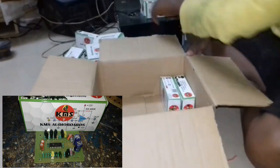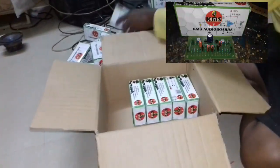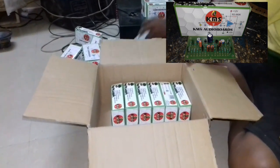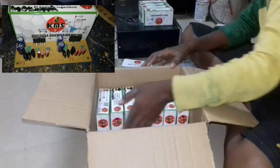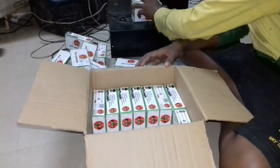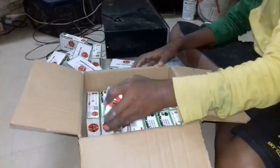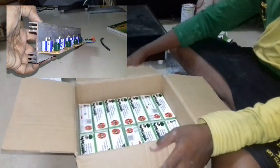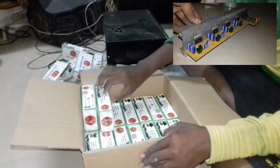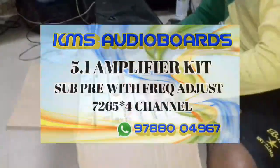Friends, KMS Electronics. This is a 5.1 4 plus 1 stereo amplifier, also called KMS Audio Boats. This is a 4 board, 6 channel amplifier. This is a 5.1 meter Prologic Boats, 5.1 meter per seat.